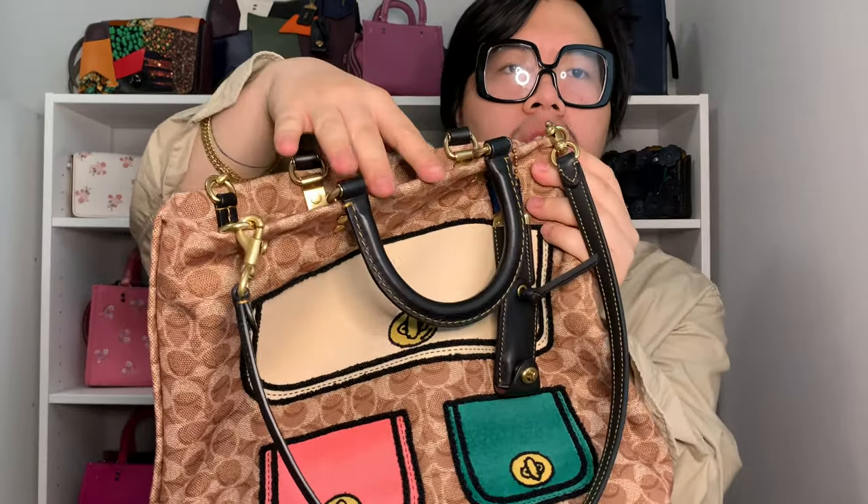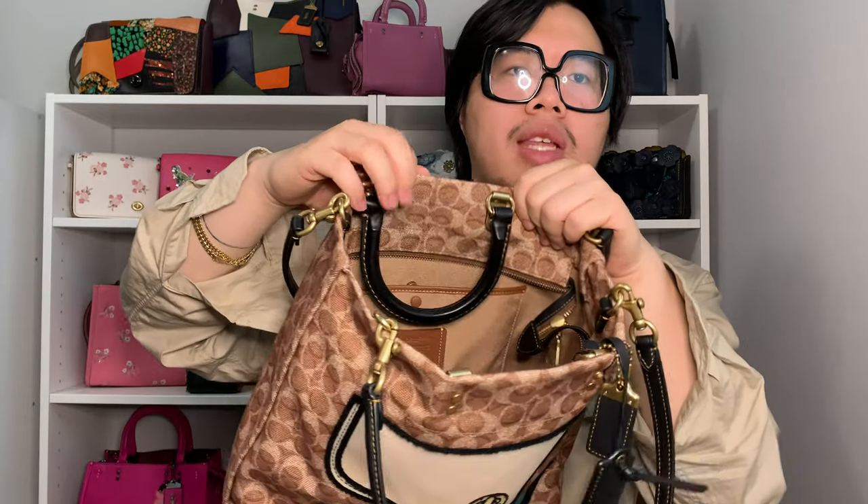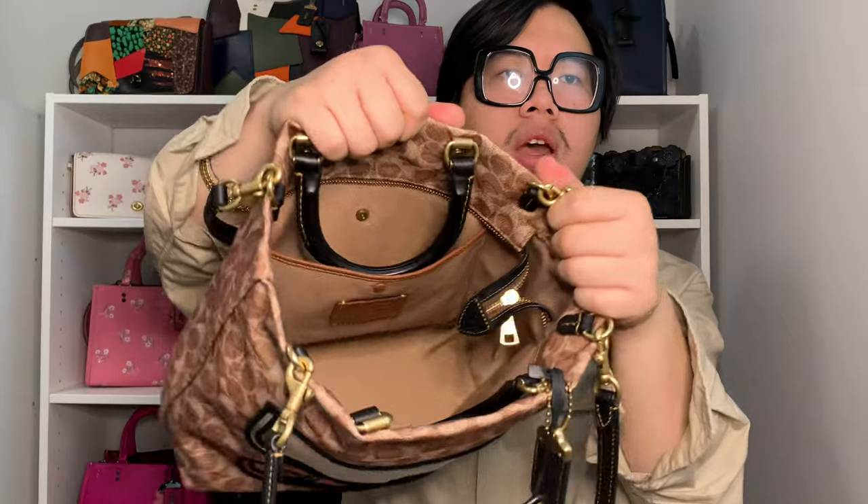One thing I forgot to mention is that just like the new Rogue bags, the handles are able to flop on the outside of the bag or you can fold them on the inside as well. Personally, I like to fold the handles on the inside of the bag, so I usually keep the bag unzipped and have the handles fold in.